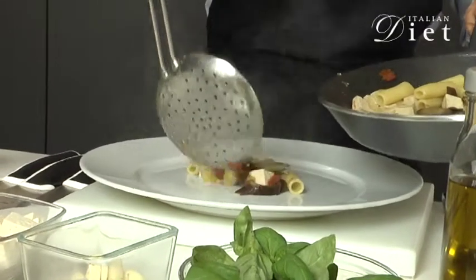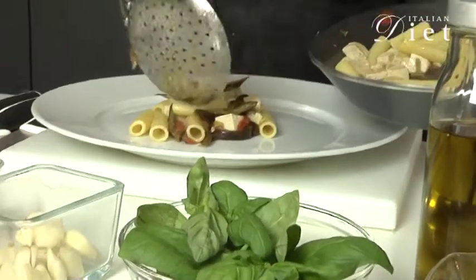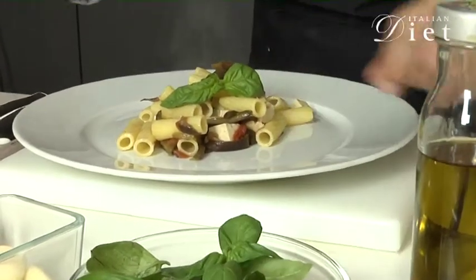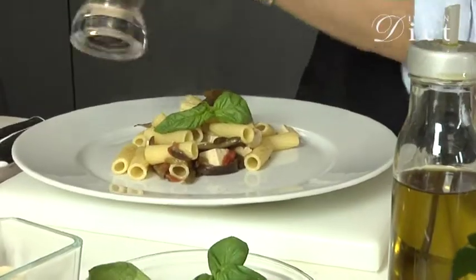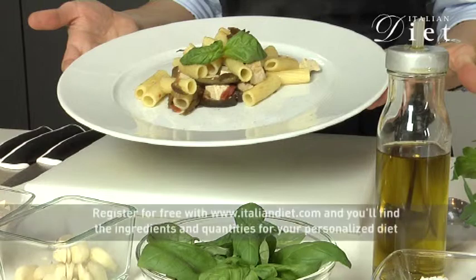Let's pour some pasta in the plate. And we'll garnish with some basil leaves. And you can sprinkle with some pepper. And your pasta alla norma is ready.